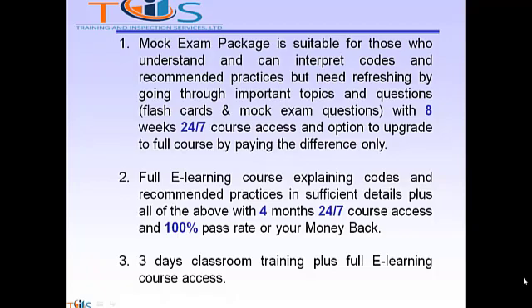Option 2: Full E-Learning course explaining codes and recommended practices in sufficient detail, plus all of the above, with 4 months 24/7 course access and 100% pass rate or your money back. Option 3: 3 days classroom training plus full e-learning course access.